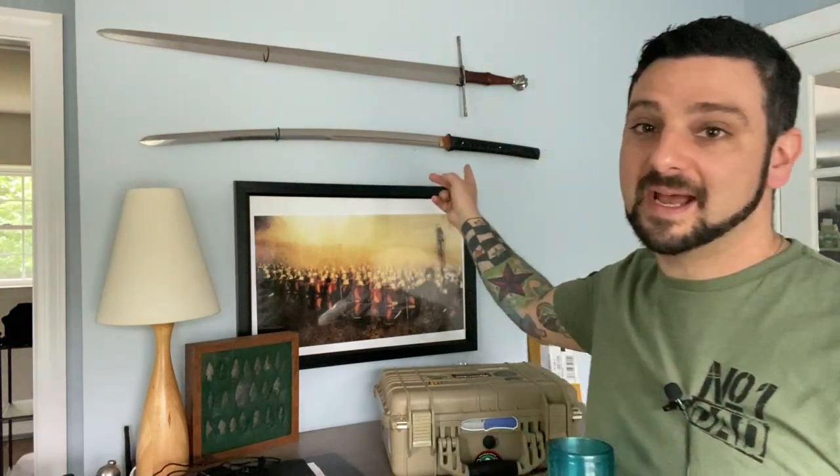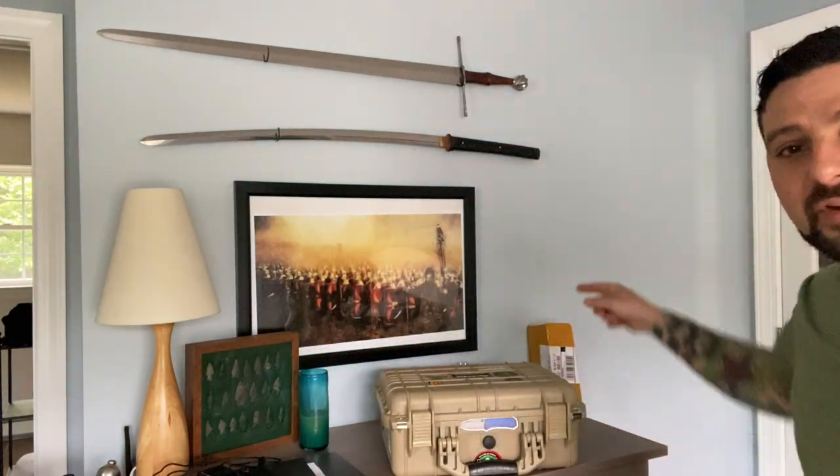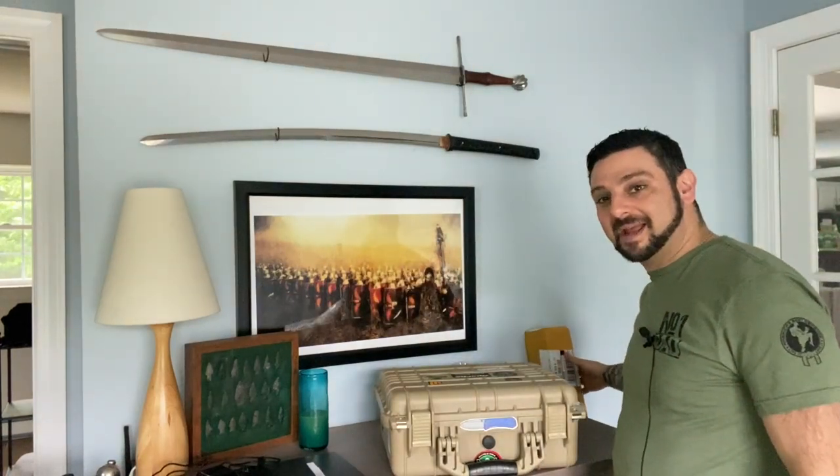I'll go into more detail when I actually do the review. Underneath the Arms and Armor sword is also a newer acquisition — a katana that I had made by Senosword or Jeku. I gave them some specs and they produced it. There's an interesting story about that one, which I'll cover in the review. And you'll notice there's a box right here — I got a sword in it that I'll also be reviewing. Based on the packaging, you guys can probably tell it's a Chinese-made sword — that will be for an upcoming review.